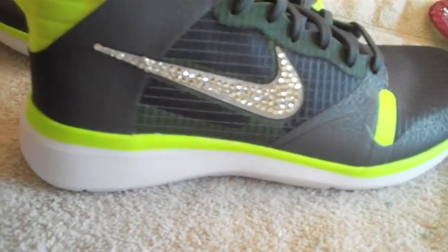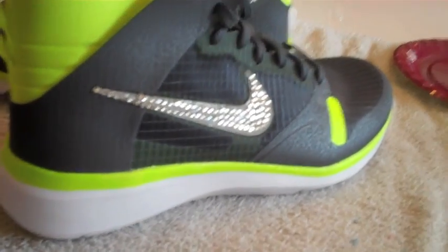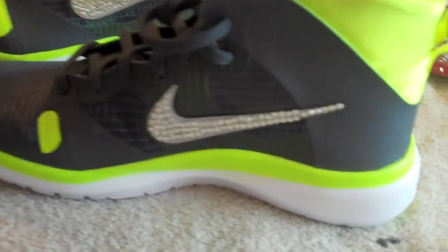Okay, here are the tennis shoes — they're finished. I did the outside and the inside for both.